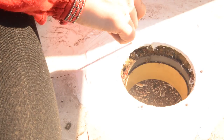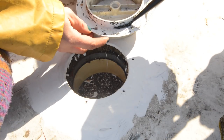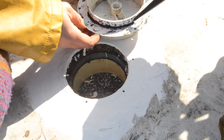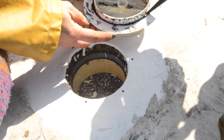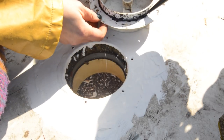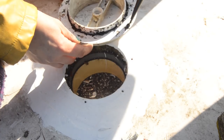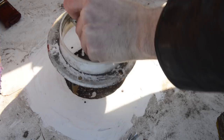We actually replaced ours with bigger screws because the ones originally in there weren't actually going through the boat. When we put the silicone on, we put it onto the actual vent itself rather than onto the boat, and then once we had it in place we screwed it in and then put extra silicone around the edge and onto all the screw holes.